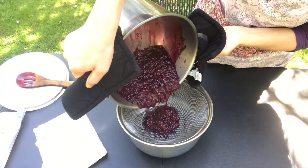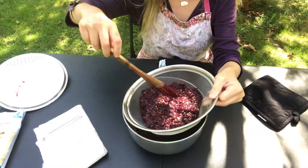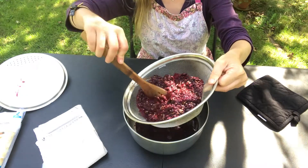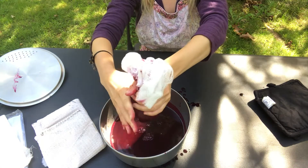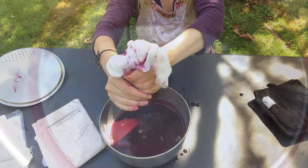Take the grapes off the heat and strain the mixture to remove seeds. This can be done using a fine strainer. A dampened cheesecloth can be used to squeeze the remainder of the juice. Leave the strained juice overnight in the refrigerator, which will allow the sediment to settle to the bottom.